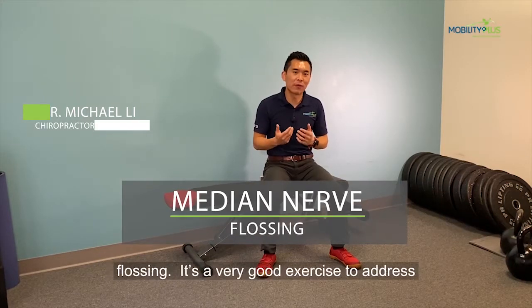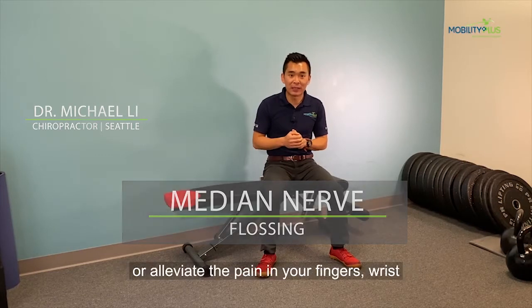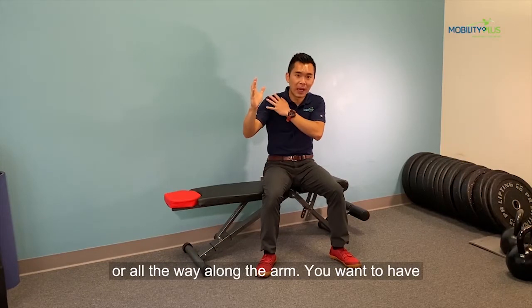Today I'm going to show you the median nerve flossing. It's a very good exercise to address or alleviate the pain in your fingers, wrist, or all the way along the arm.